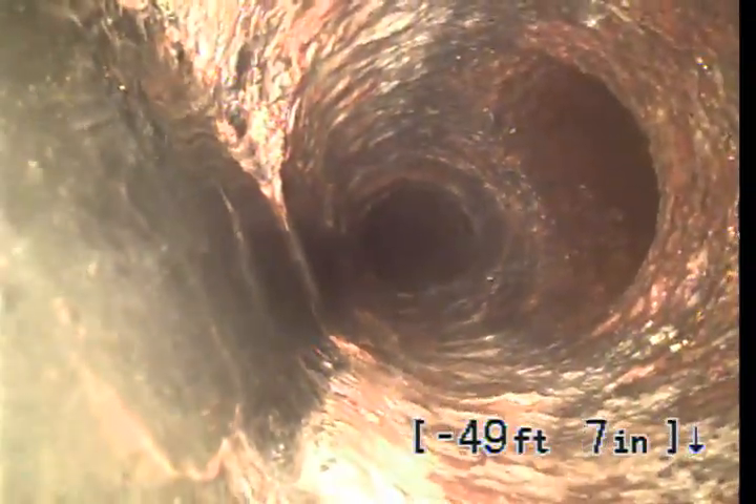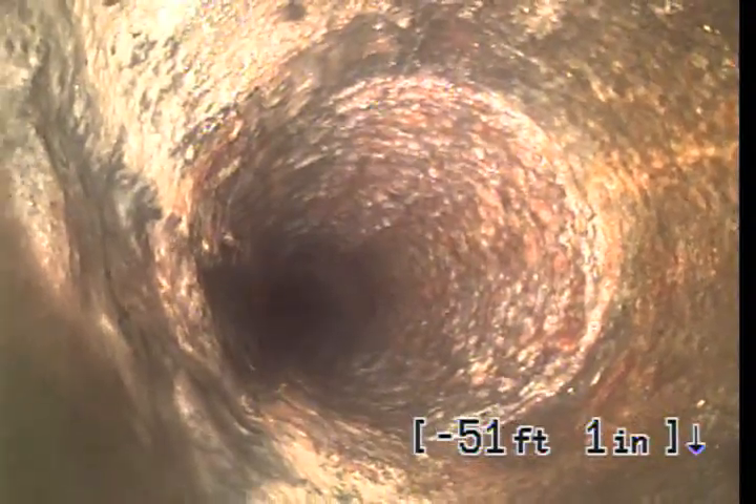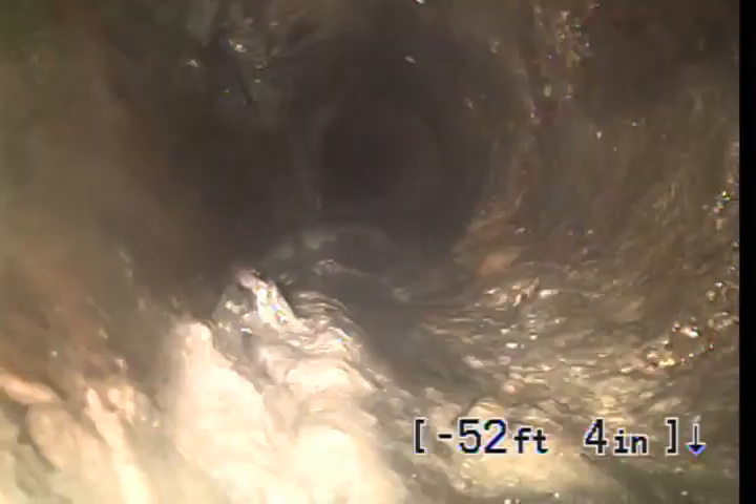As you can see here, it's got a pretty good divot in the bottom of the pipe. We also have some lines tying in on top and we are about to start leaving the foundation. Right here is the transition from cast iron to Orangeberg, and you can tell the Orangeberg based off of the texture of the pipe. As you can see, there is a large section of it missing there.